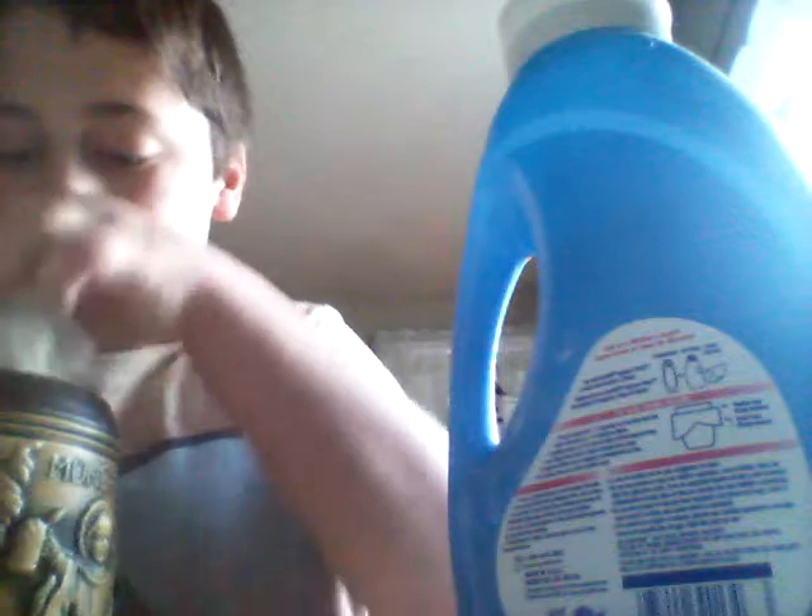Okay guys, you know how I say I don't waste? I just add the extra into this bucket and I'll use it to mix for other slimes. That's what I do — just add it into that bucket. And that's hers, and this is mine.